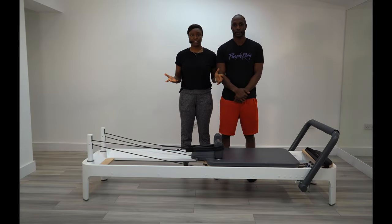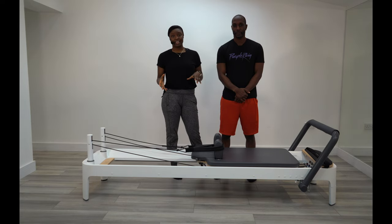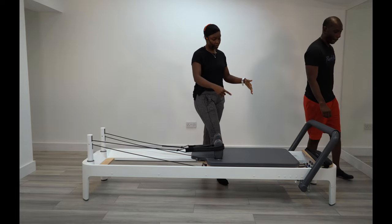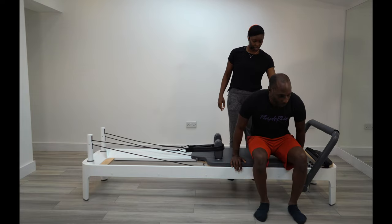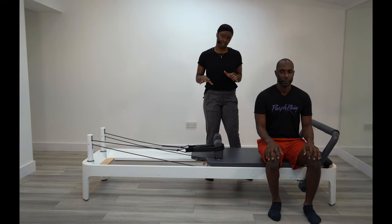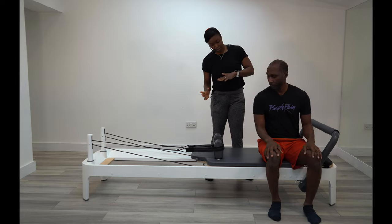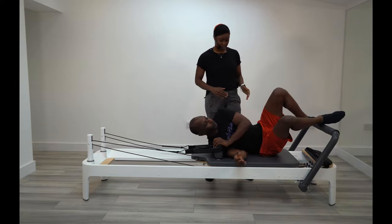We're just about to start off the first session with Menzana. First things first, getting onto the reformer nice and safely. If you can walk all the way around and sit right on the edge here. Normally you'll have all the springs on to make sure there's enough resistance, so as you sit onto the reformer it doesn't slide around too much. As you're sat down, just lay onto your side, holding onto the shoulder rest, and then scoop onto your back.